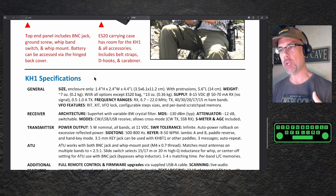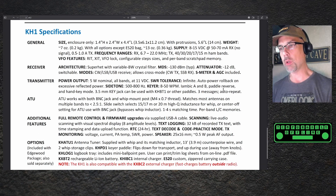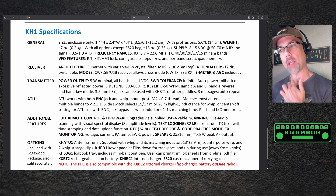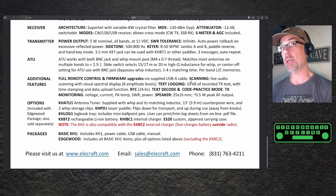Some of the more important specs: it is 1.5 inches high, 2.5 wide, 4.5 long. Architecture is super-het with variable bandwidth crystal filter. Attenuator is minus 12 dB switchable. CW, LSB, USB receive, and cross-mode TX. S-meter and AGC included. Power output is 5 watts nominal on all bands at 11 volts DC. SWR tolerance is infinite with auto power rollback on excessive reflected power. Sidetone is selectable between 500 and 800 Hz. Keyer is 8 to 50 words per minute, iambic A and B, paddle reverse, and hand key mode. 3.5mm jack — key can be used with the KHBT1 or other paddles. Built-in messages for CQ call and response. ATU works with both BNC and whip mount post, matching most antennas on multiple bands at 2.5 to 1. Slide switch selects 15, 17, or 20 meter high-Q inductance for whip, or center-off for ATU use with the BNC jack, bypassing the whip entirely. 1 to 4 second matching time with per-band memories.